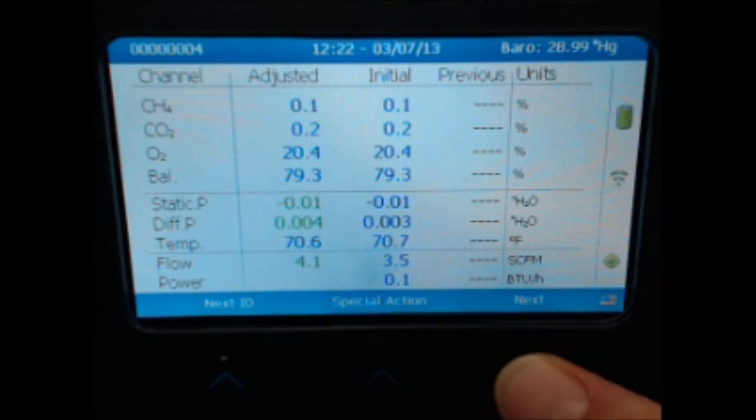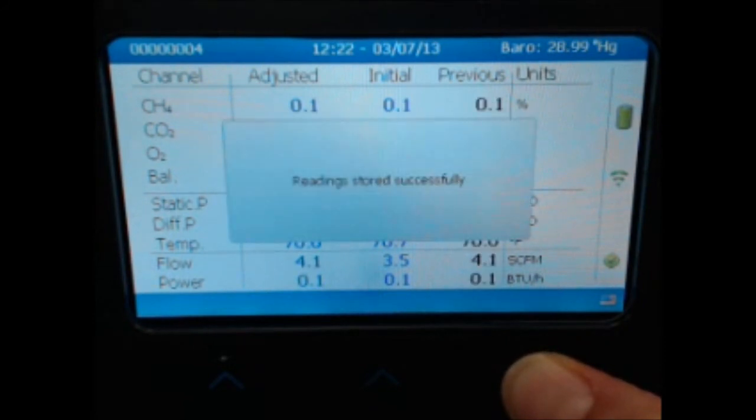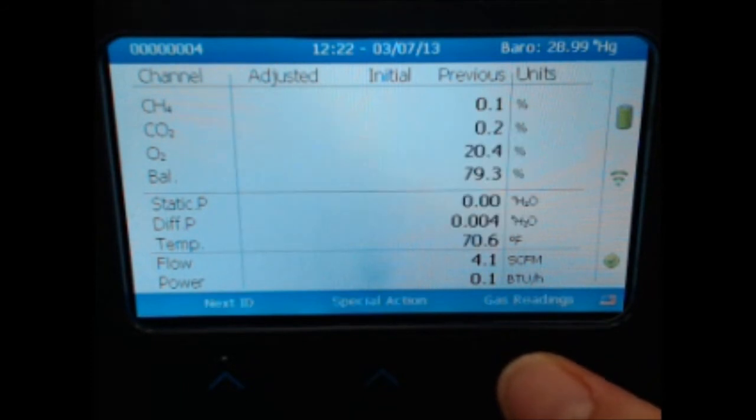Once your adjusted pressures and flow have stabilized, select the Next function to continue. You can now store your reading by selecting the Store function. You have just successfully stored a reading in expert mode on the GEM 5000.